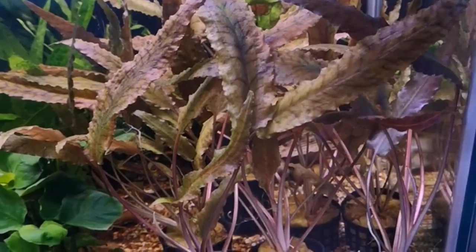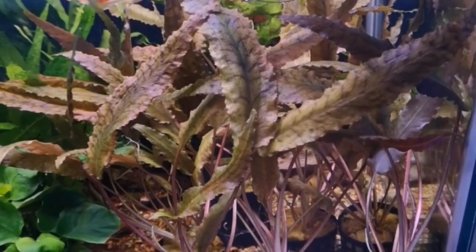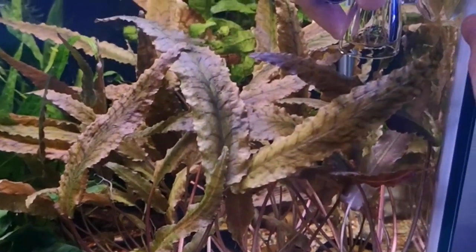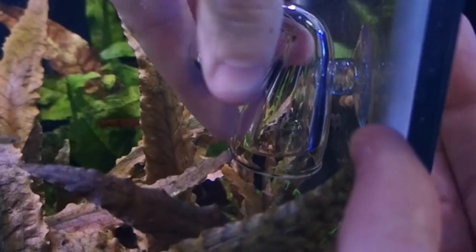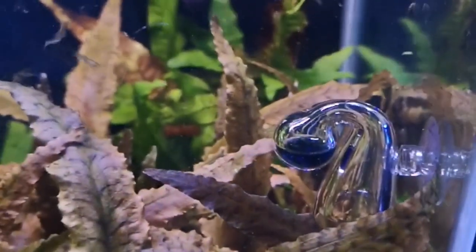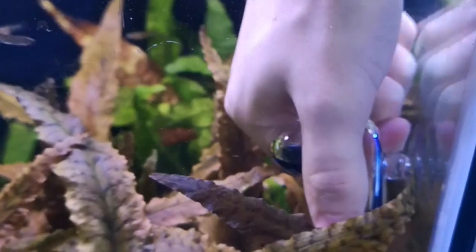So now we're going to install it. You need to make sure that there's plenty of air inside the actual CO2 indicator — you don't want it to be full with water. All you do is offer up the suction cup to the glass and gently press onto the glass, give it a little swivel. You want it a couple of inches below the water level, and you want to be able to see it quite easily and clearly, so we're going to have it close to the front panel of glass.